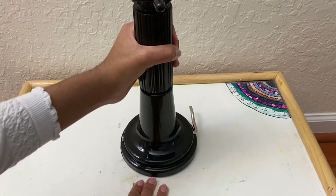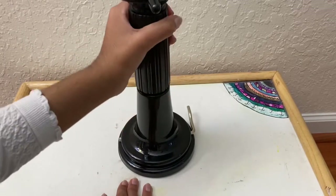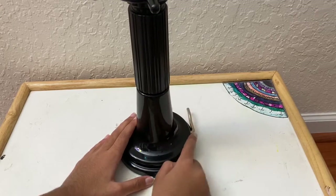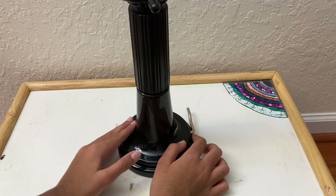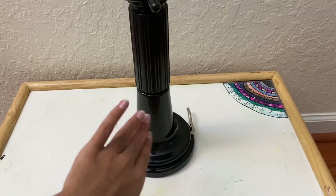I'm putting all my force on it and it's not coming off, which is what I was looking forward to. You do need to pull it really hard to remove it. Overall this is a great suction cup.